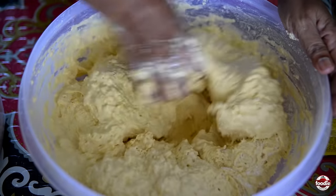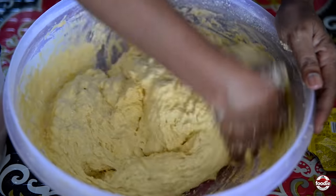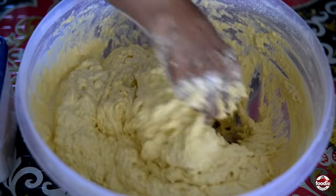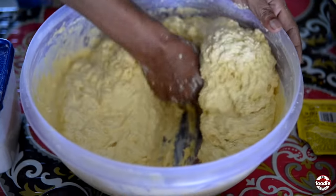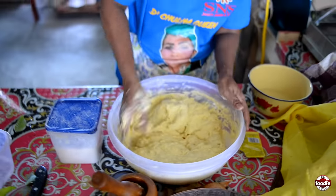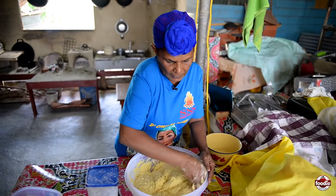You'll see the wonderful color. You can put seasoning in this — you can season it up with pepper, garlic, and things like that — but I don't season it up.